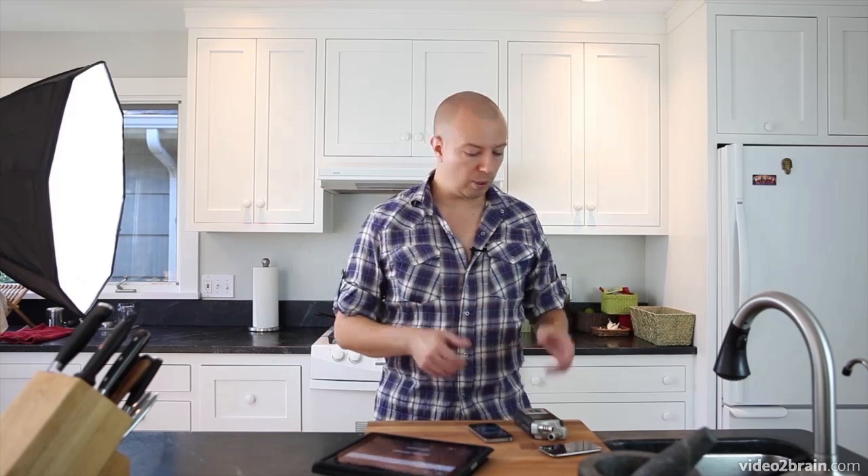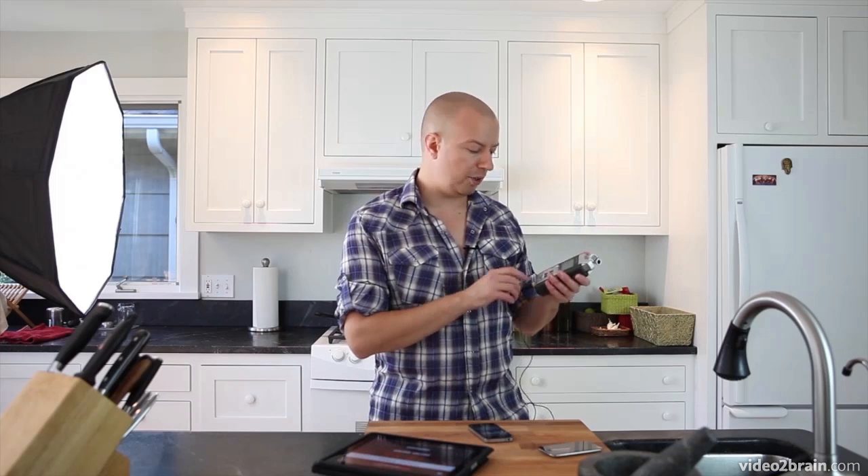You can of course record audio on your camera, but as you can now hear — I've switched over to the on-camera audio — it's not very good. Especially if you're hand-holding the camera, focusing, and zooming, you're going to hear all of that in the microphone. So instead, what we want to use is some type of external audio recording device. What I have here is a product from a company called Zoom.